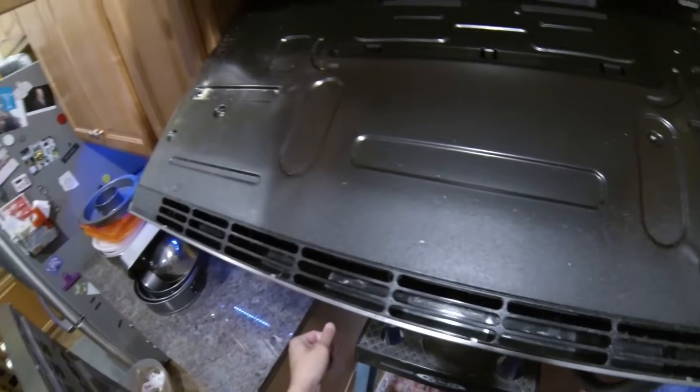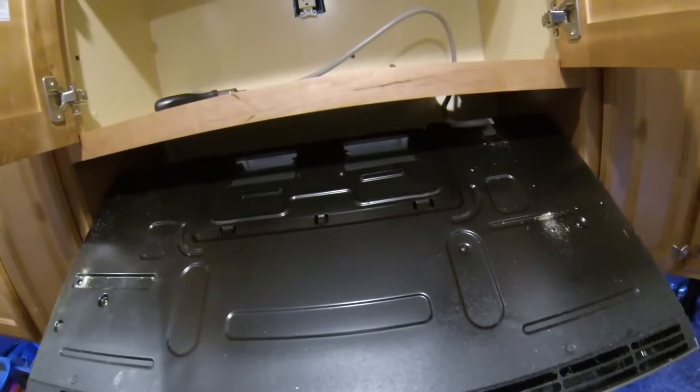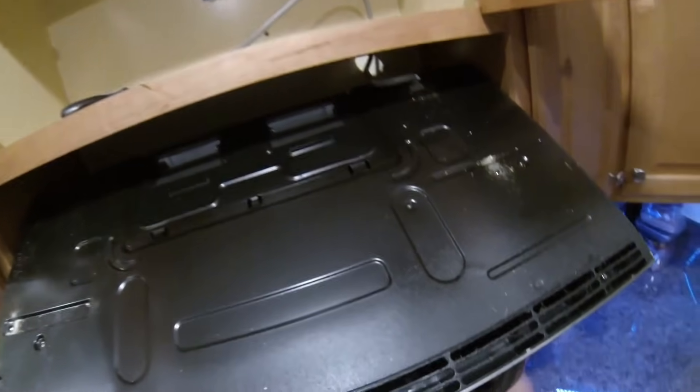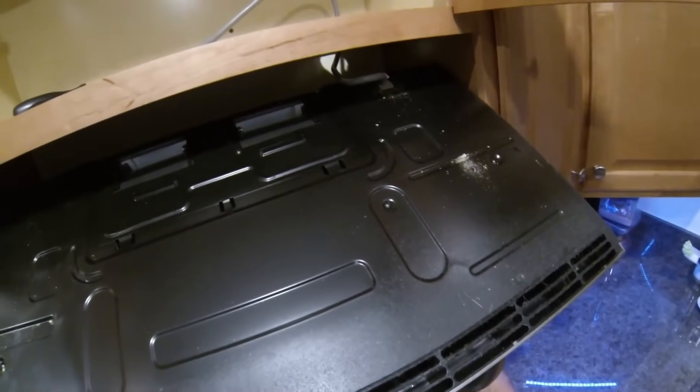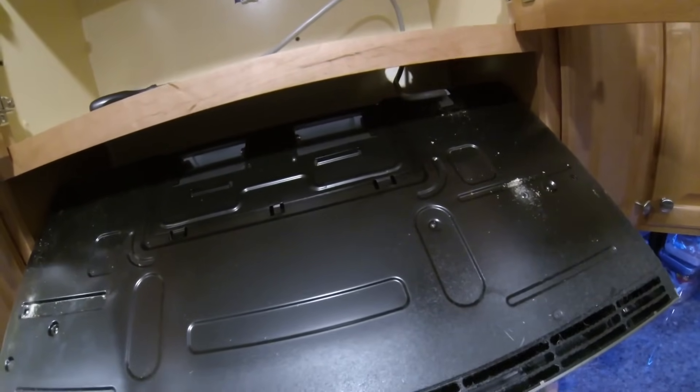Now I have the microwave resting on the ladder. This microwave is supported by one bracket in the lower back, so I'm just going to lift it off of the bracket and take it down.